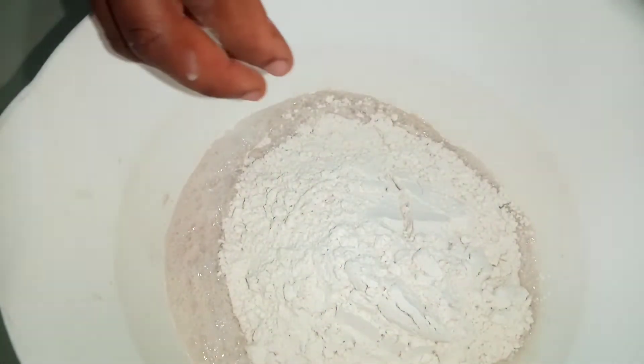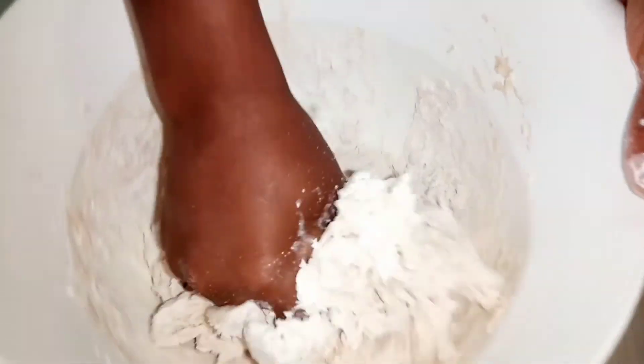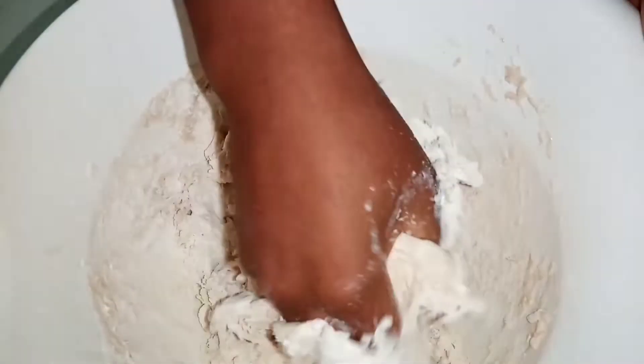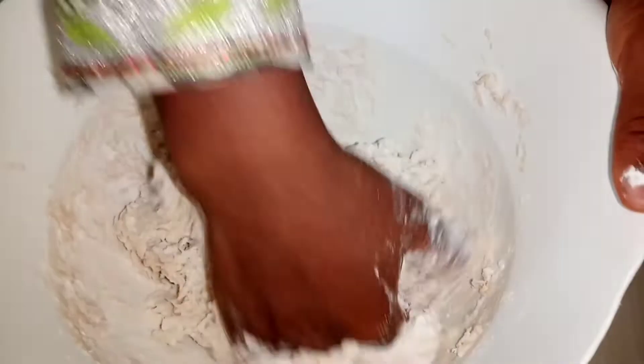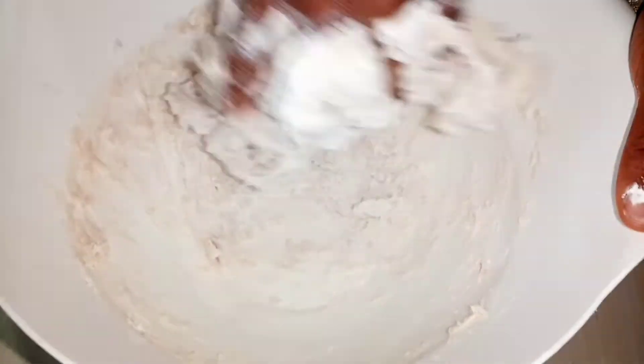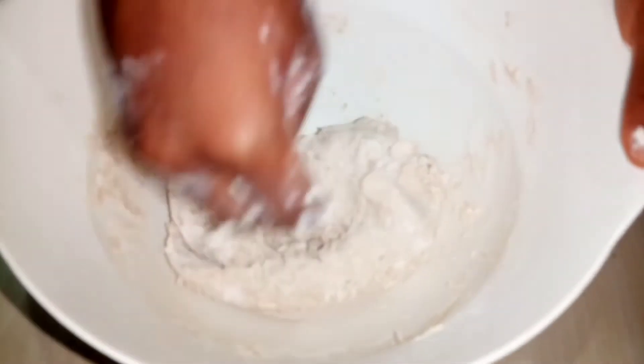Mix this, and if it's still very stiff you're going to add your water little by little. In total I've added one cup of water and two tablespoons extra. I'm adding the two tablespoons one tablespoon at a time — there's the first one, and this is the second one.